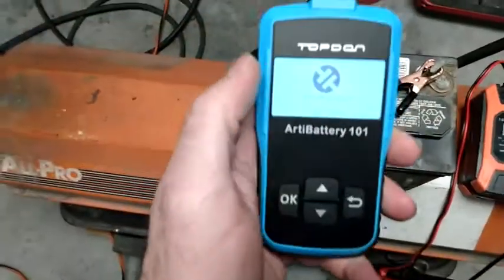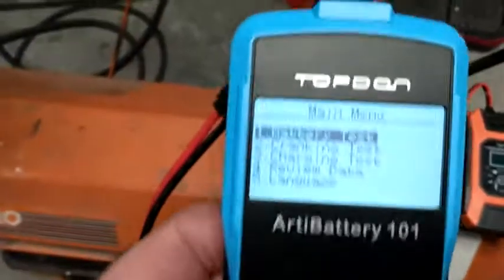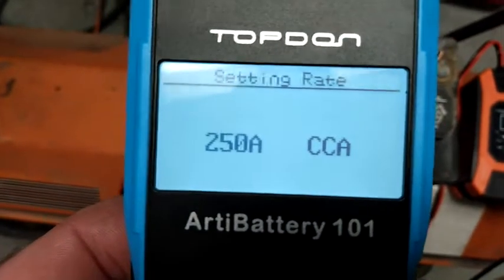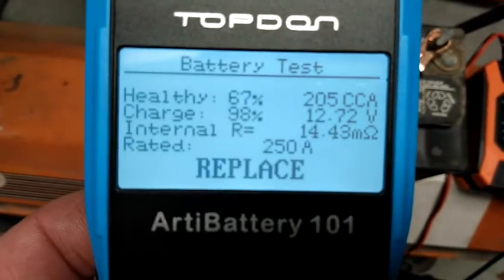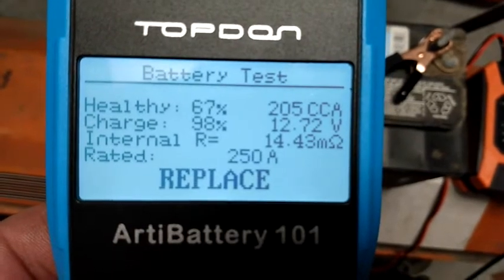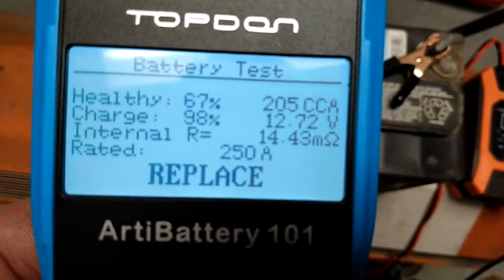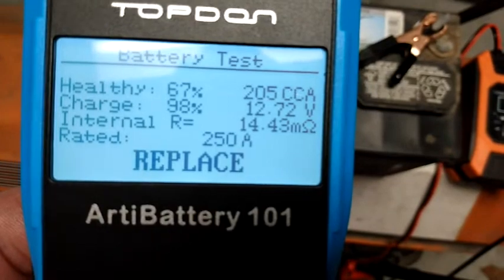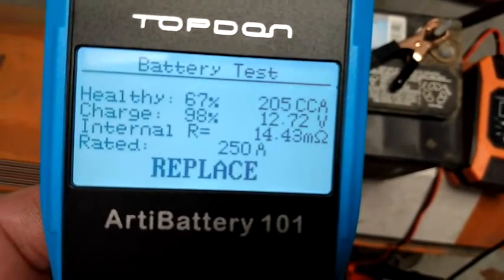I've hooked my meter back up to the battery and we're going to do another test to see what it says now. All the settings are still the same. Let's test it and see if this charger repaired it. Healthy: 67%. Charge: 98%. The cold cranking amps are 205, and the mega-ohms went down to 14.43. So it's gotten a little bit better, but it still says to replace it — that it's no good.